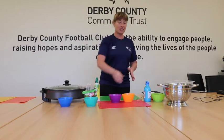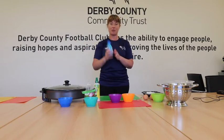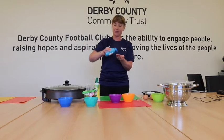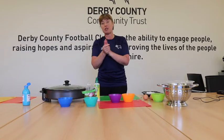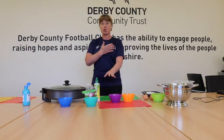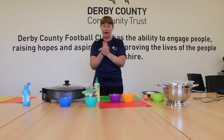Before we get started, like we do every week, really important - I've washed my hands outside but I'm just going to pop on my hand sanitiser so our hands are nice and clean. Give that a rub in as well. We are going to be using the pan today, so if you've got short sleeves that would be great, or roll up your long sleeves and tie your hair back.